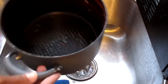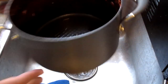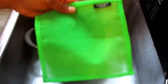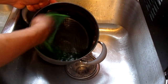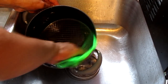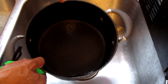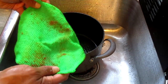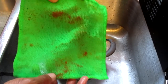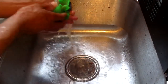For our next test, we have a pot and on the sides of the pot we have some sticky, hard-to-remove residue. So we're going to take the Lunatech dishcloth and slide it along the sides of the pot. And as you can see, the dishcloth did an extraordinary job of removing that sticky, hard-to-remove residue. That residue is now on the dishcloth, so we're going to rinse it off to see if it will come off.